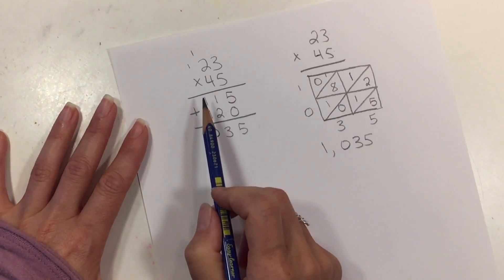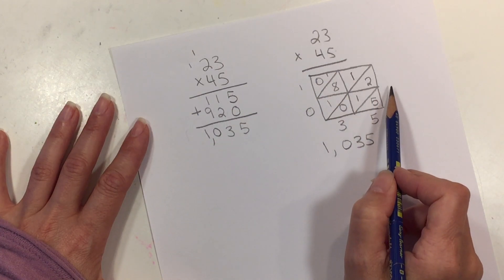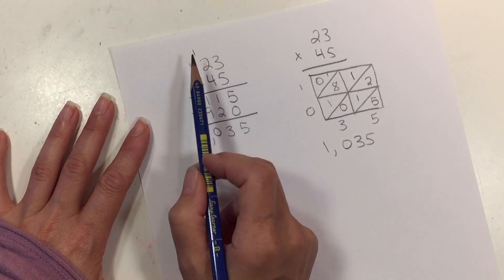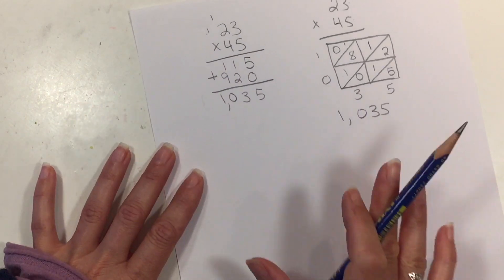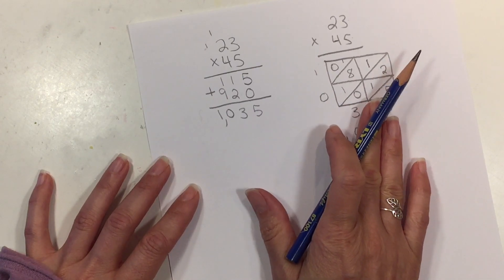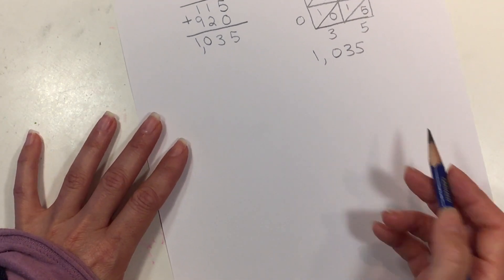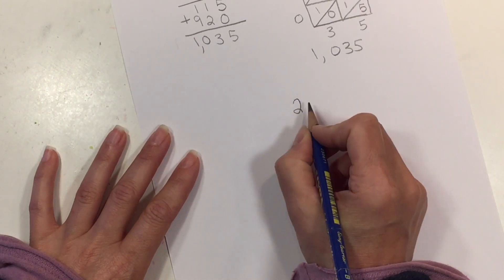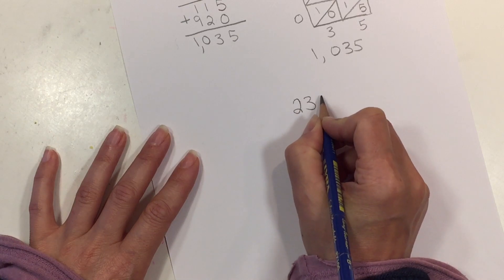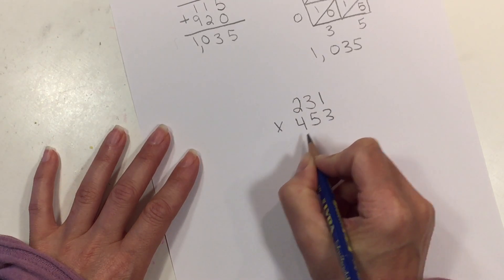It's about the same amount of time to do two digit multiplication either way, but the box method is a lot more fun and you're less likely to make mistakes with all the extra ones you need to carry. This becomes especially helpful as you move into larger numbers. So let's try a three digit multiplication: 231 × 453.